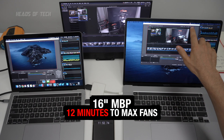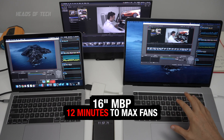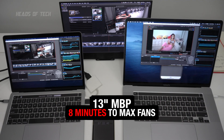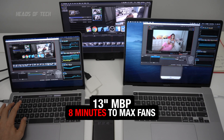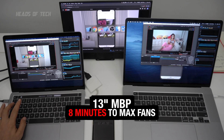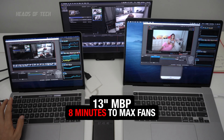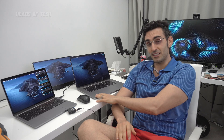About 12 minutes in, we can see the fans have reached 5100 RPM, which is the maximum on this model MacBook Pro — hitting 6000 RPM max fan speed. That's with Chrome running in the background, the simulator running, and video editing running at the same time.